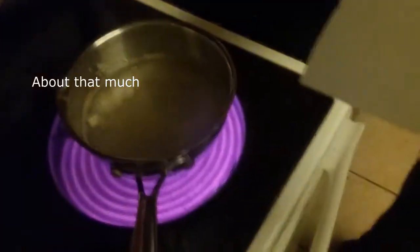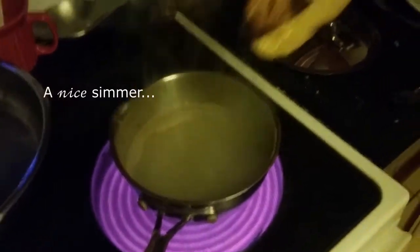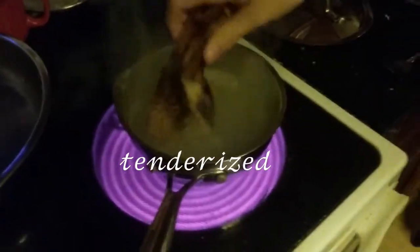Of what? About that much. At this point, it should leave nice strings on your fingers. Once it has reached a nice simmer, put in your tenderized banana.